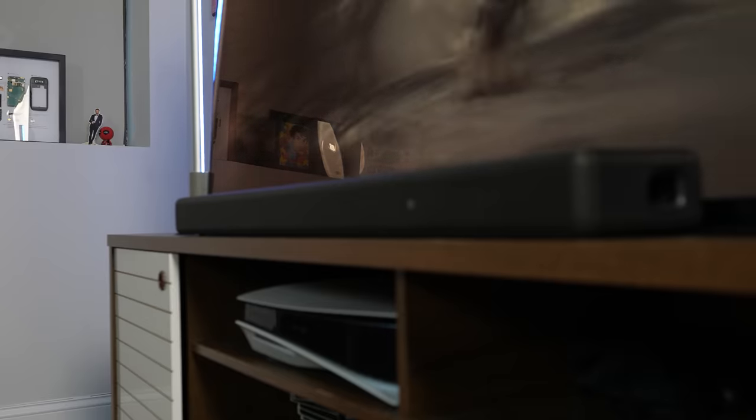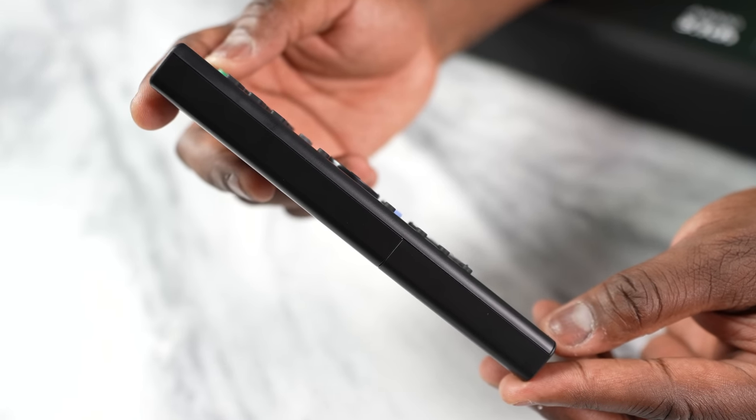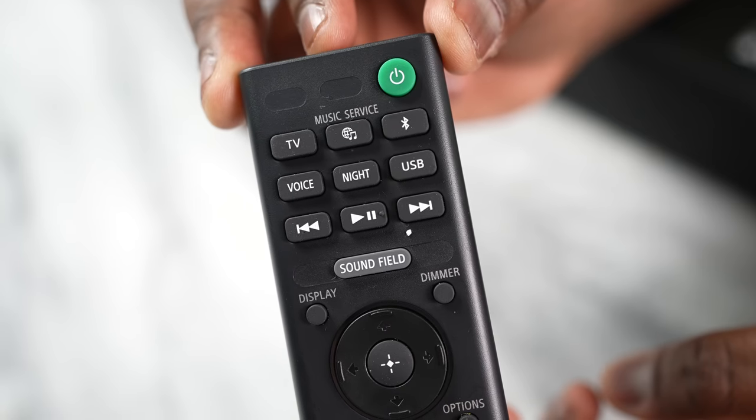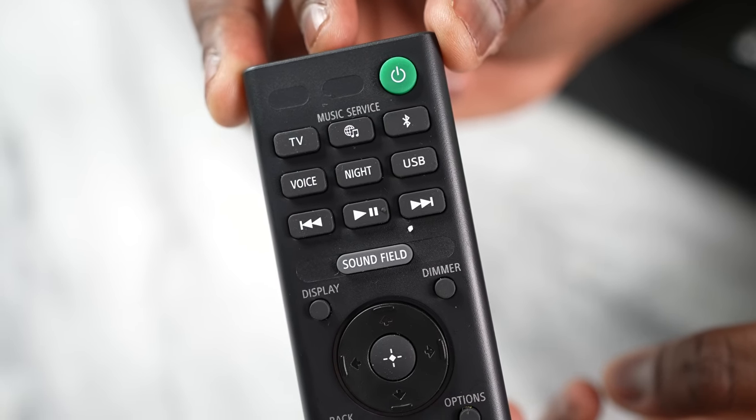You've got to hear the audio coming from this. But before we get to that, let's talk about the remote control. The remote looks a bit chunky — something you might have seen before — but it has a lot of great functionality. The top area has the power button, TV option, Spotify option, and Bluetooth, allowing you to toggle immediately to any of those options.